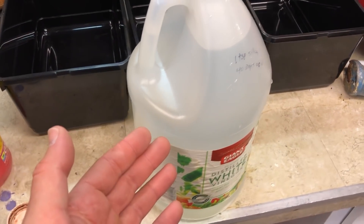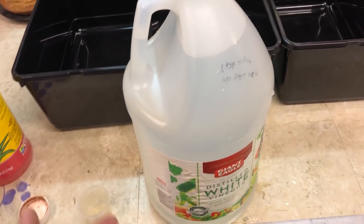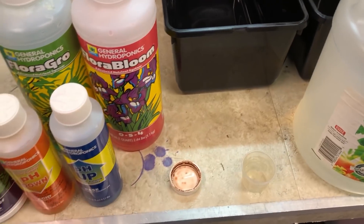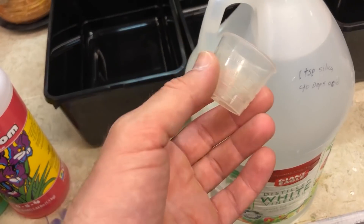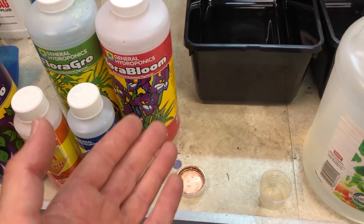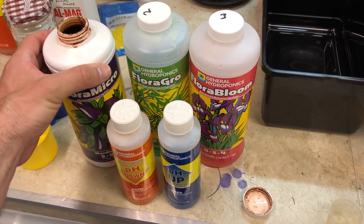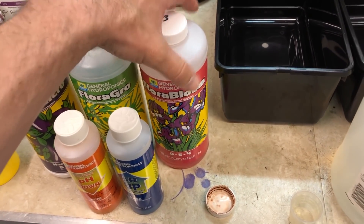As far as how I mix up the solution for small batches, I just use a repurposed gallon container — it's easy to measure everything out and shake it up. I'll go over this just once in this series. I take what I need from each container, measure it out, dump it in the water, shake it, then do the next one. You never want to mix all of these at once. You want to mix the micro first, shake up the solution, then mix in the Flora Grow and shake, then the Flora Bloom and shake.